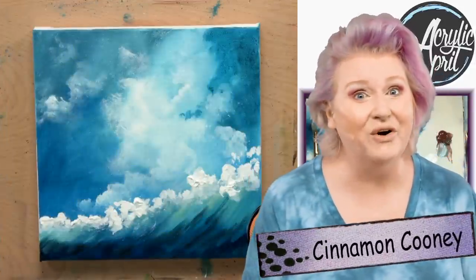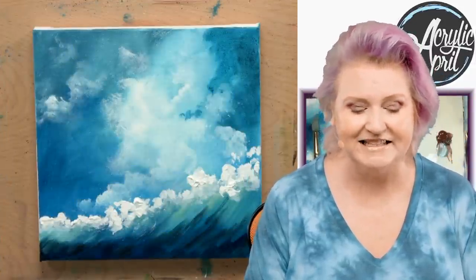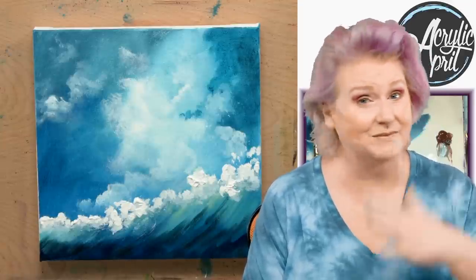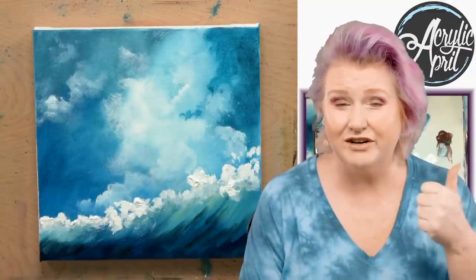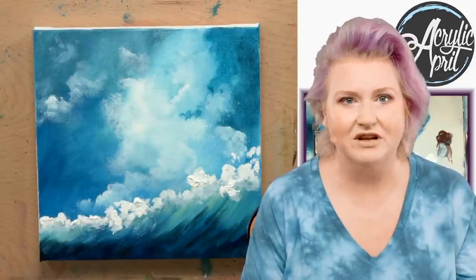Hey everybody, it's Cinnamon Cooney, your Art Sherpa, and today I'm going to show you step-by-step in acrylic how you can create this abstract painting that kind of feels like a seascape. It's an abstract seascape. The techniques are really fun to learn. They translate to big and small canvases. This is part of Acrylic April, a 30-day painting program where we get together and we paint every single day. And this year's Acrylic April is all about abstract art.